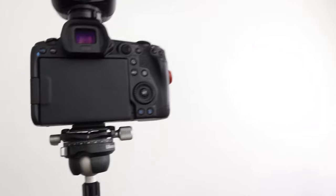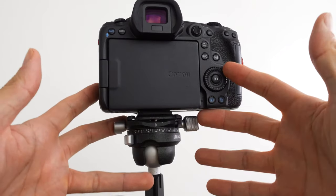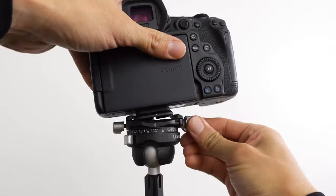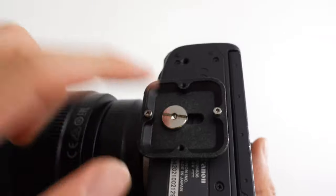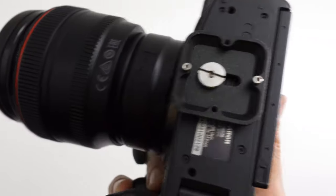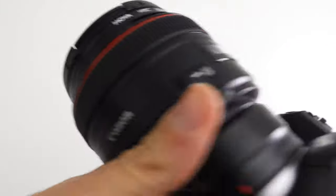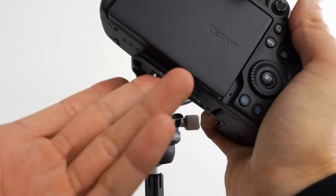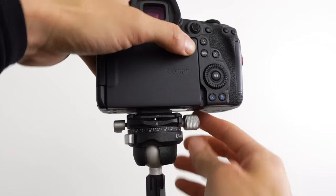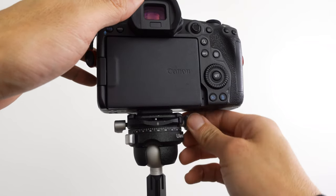Now I know there's another version of this tripod with a snap base. This one is the version where you screw in here. What I'm having trouble with is that once it's on, it's pretty sturdy, but to get it on you have to unscrew here, and I don't really like the plate. Screwing it on and off the camera was an issue — maybe this is meant for much smaller cameras, but this is a Canon R5 with an EF 50mm. Just getting the plate on was an issue.